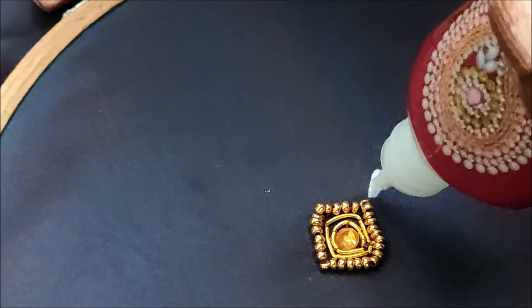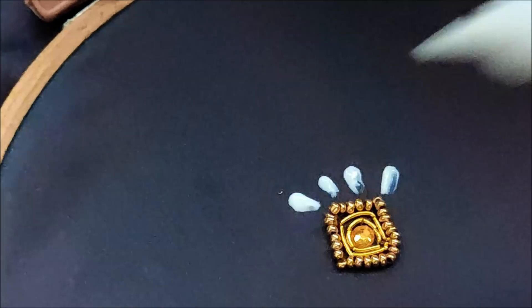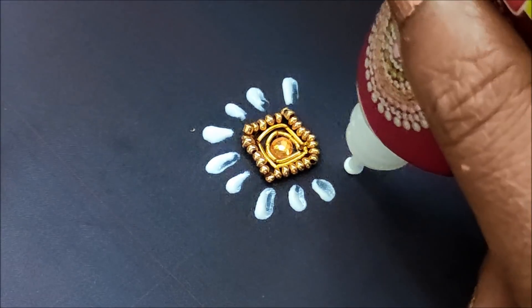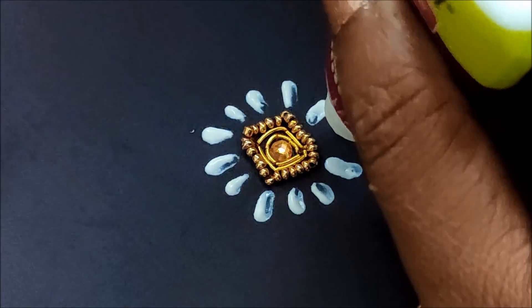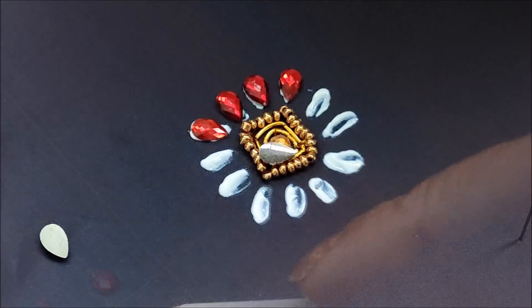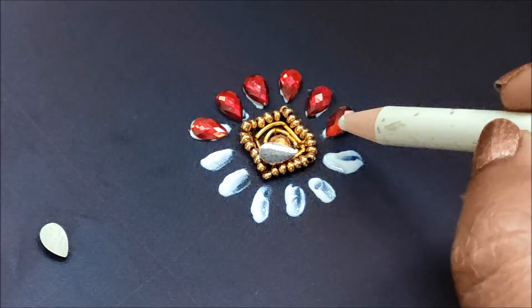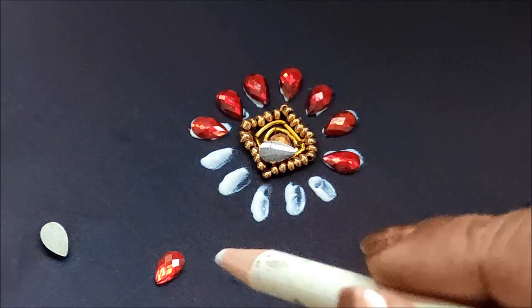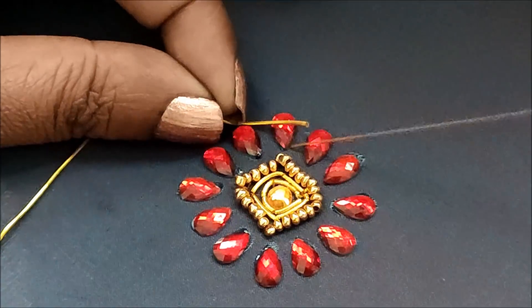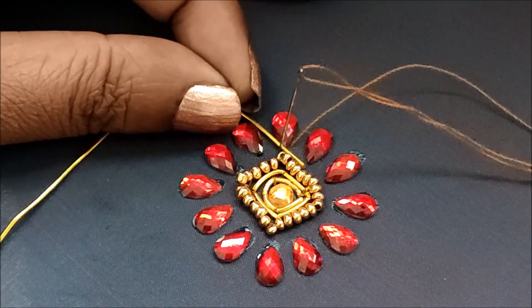Now I'll be applying glue lines like this on each side — four lines, as you can clearly see here. Further extending towards the downside with three lines. Maintain the equality between the gaps. On these glue lines I'll be sticking the red color drop-shape kundans.